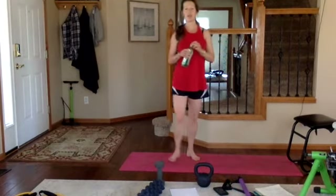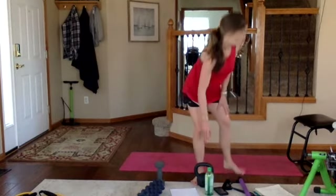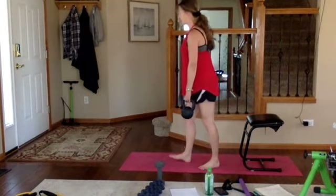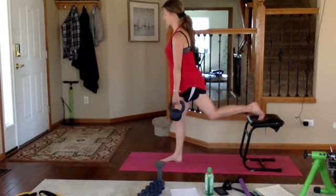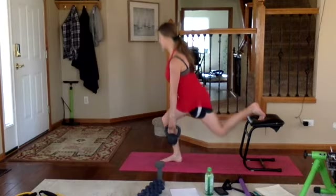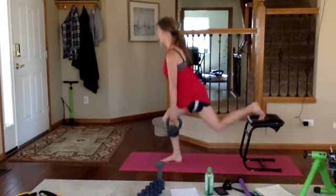Right leg down in front, left leg goes on the elevated bench, left hand has the weight. Heavy in the heel, drive back. Option: ditch the weight or take your heel off the elevation. Exhale push, squeeze that core. Halfway, exhale push. Last one — good job.